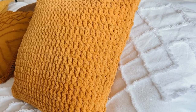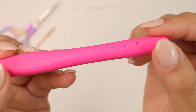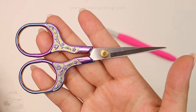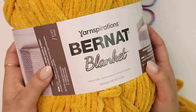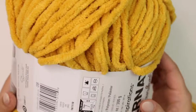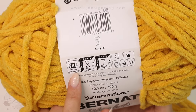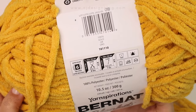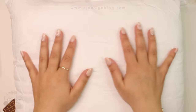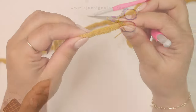Now without further ado let's get into the tutorial. For this pattern you're gonna need an 8mm crochet hook, your tapestry needle, scissors, and your yarn. I'm using Bernat Blanket by Yarn Inspirations in the color gold — it is a category 6 super bulky chenille type. I used one and a half skeins, but you can find the exact amount linked in the description box. I'll leave all the details there, and you will also need a pillow insert — this one is 16 by 16 inches.